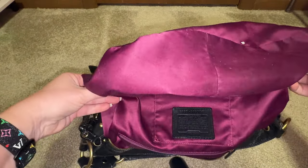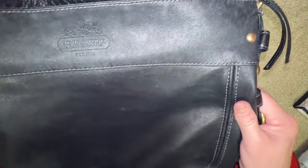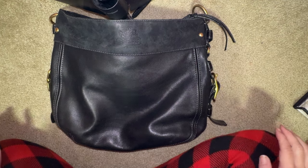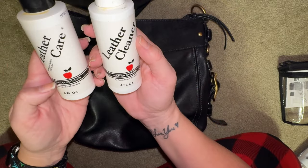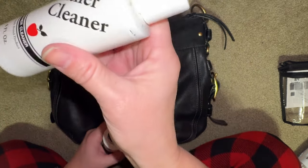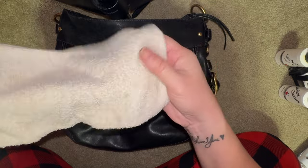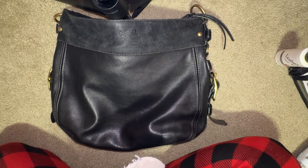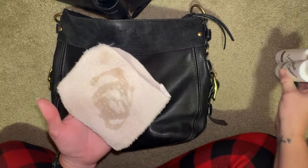Are you ready to see if I can bring this bag back to life? Well let's find out together. First things first, I wanted to show you the products I'm going to use to restore and rehab this beautiful bag. I use the Apple leather care — that's the conditioner — and then there's the leather cleaner. We start out with the leather cleaner. I just have an old cloth right here and let's just start cleaning it. I have a feeling I'm going to need a lot of cleaner.